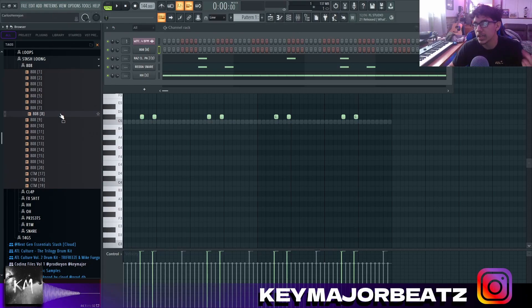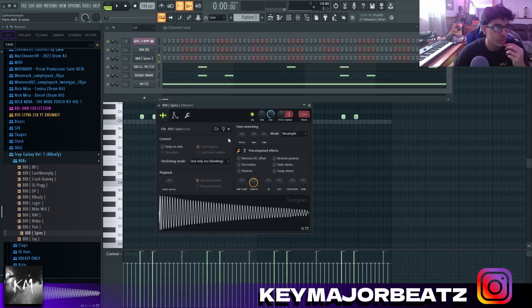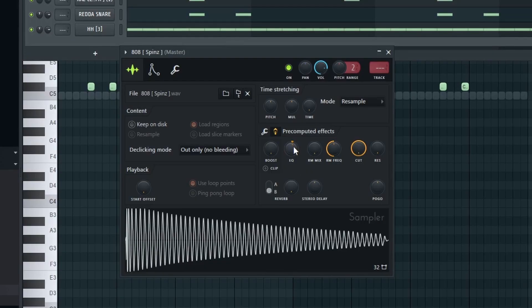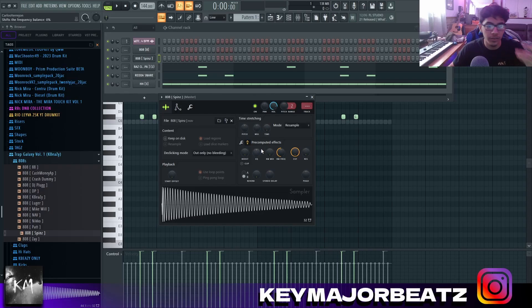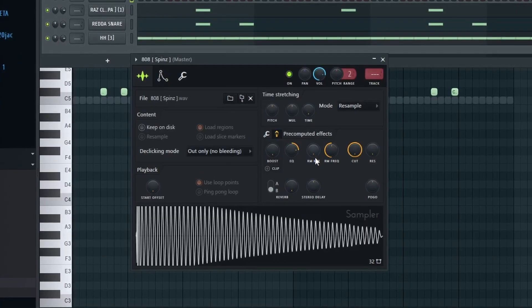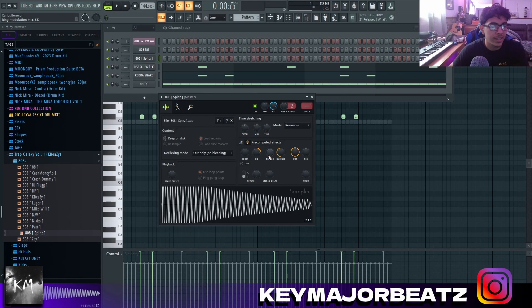In case you don't have this 808, a very easy way to make it yourself is to just grab a regular spins. Once you have a regular spins, the first thing you want to do is turn the EQ up — boost it up. Your main goal should be to make it sound very loud and heavy. Then you want to go to the RM mix, which gives it a different type of tone. I put mine at six percent.